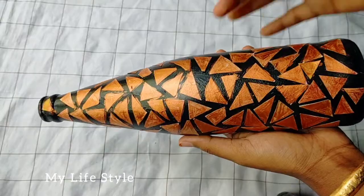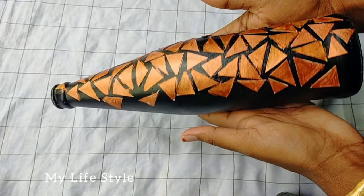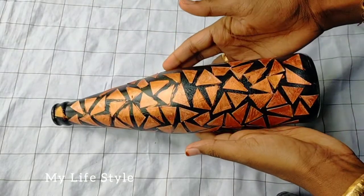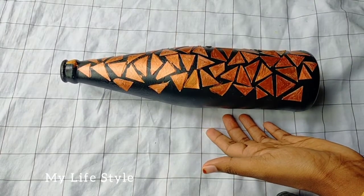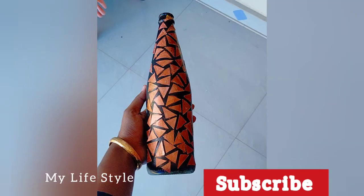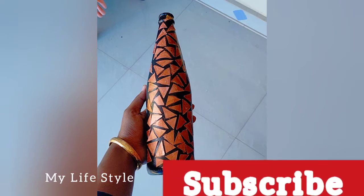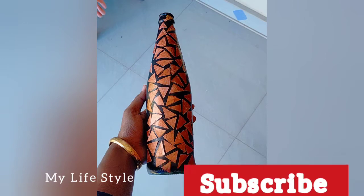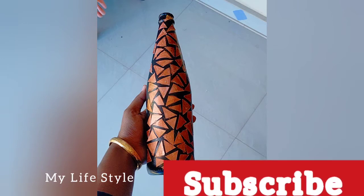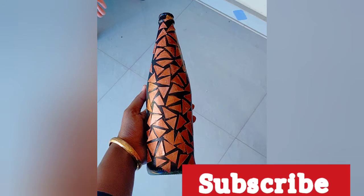It is ready for you. I will paint it in the bottle. We have completed our bottle art. If you like this video, please share this video. Subscribe and support this channel. Thanks for watching.